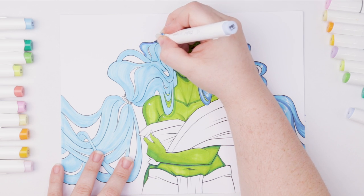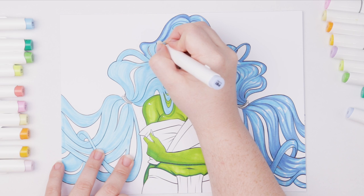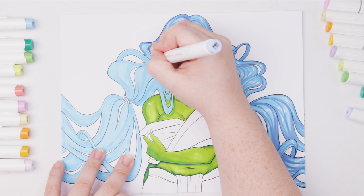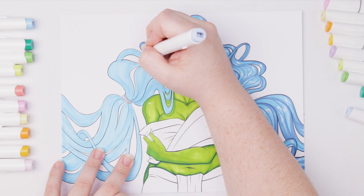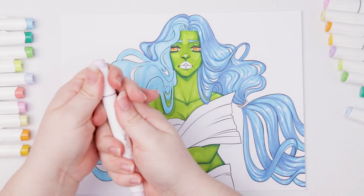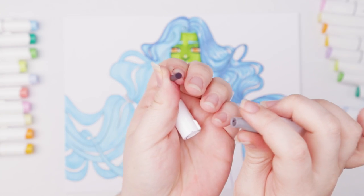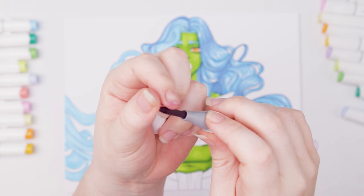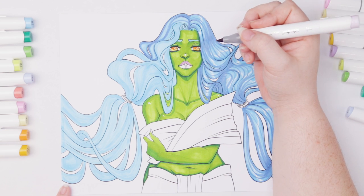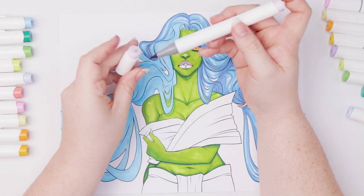One cool thing I learned is that the nibs on the brush markers are flippable. Someone commented on a previous video that you can pull the brush nib out and flip it around — apparently discovered by the channel Coloring Bliss. I tried it with a lighter color to avoid staining my hands, pulled the nib out, and sure enough you can push it back in on the other side. I then used it to color her lips — oh well, I colored both sides with the brush marker, but it's the same brand so it doesn't matter.